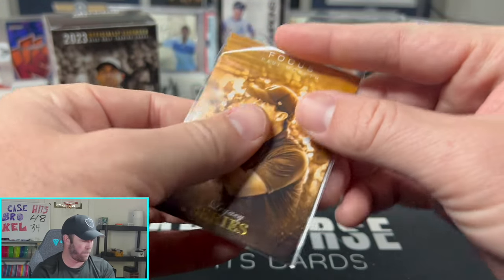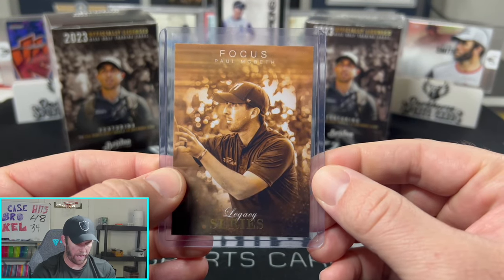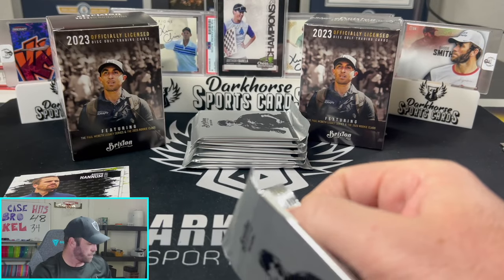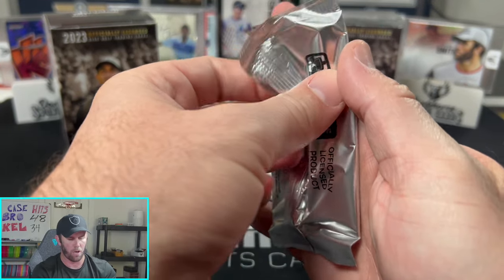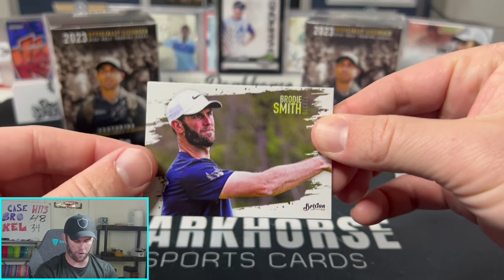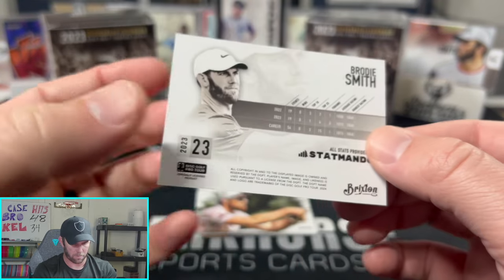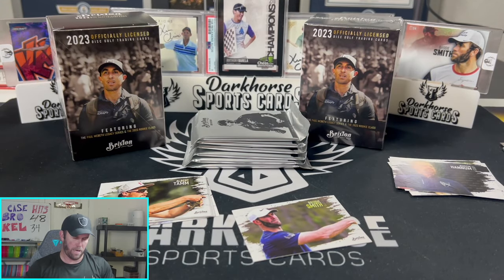Remember — this box is the giveaway box, so every card pulled from it will be given away on the Whatnot show. A lot of these cards we'll just give away too — there'll be tons and tons of giveaways with this product. Here we go — our first card of myself! I've got the forehand pose, white Nike hat, and the Dark Horse logo.